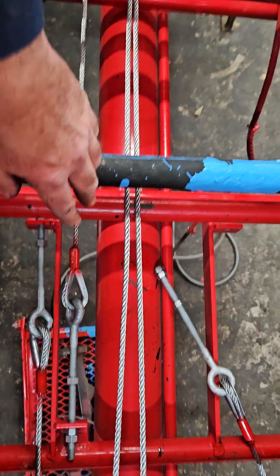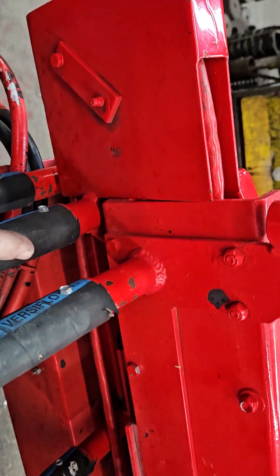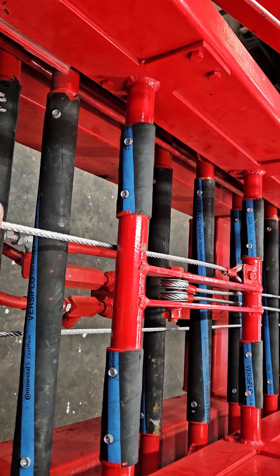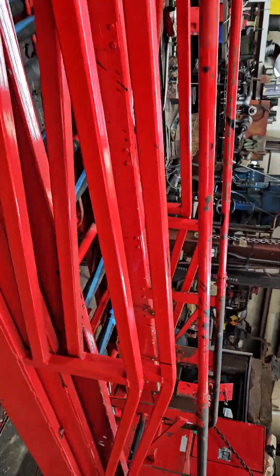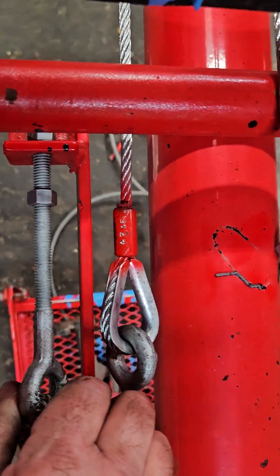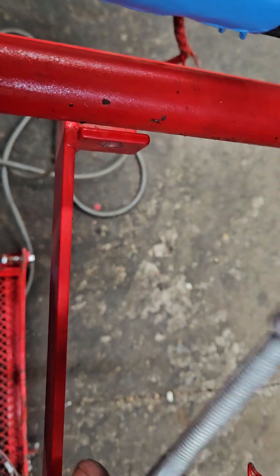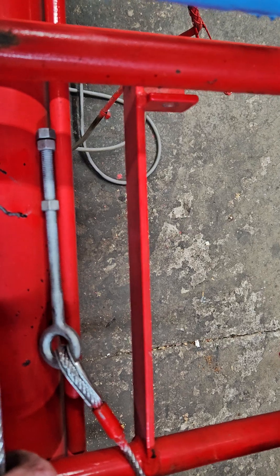Normally what I do is I will bottom the ladder section — you can see here, this ladder is all the way back. Then I will attach your retraction cable first. This is the retraction cable here, and you'll notice it's just in here, just a couple threads in. Then I will start putting in your extension cable threads. I'm going to pause the video and then show you the tensioning of this setup.